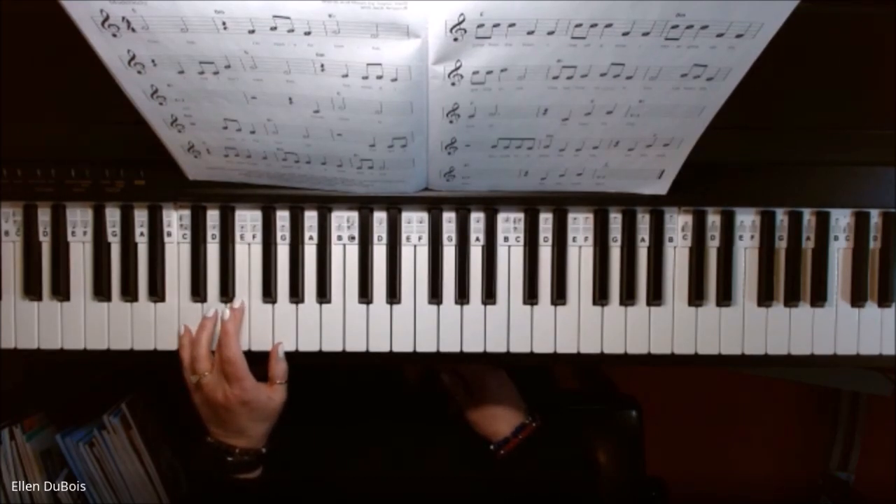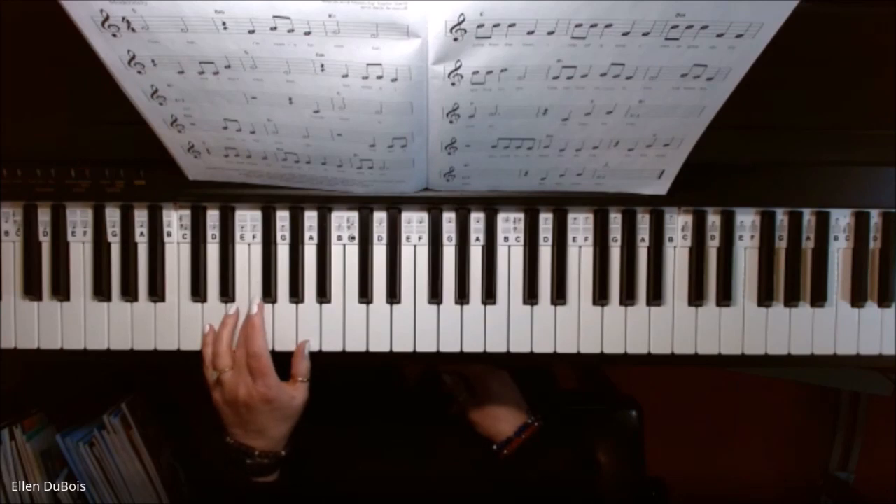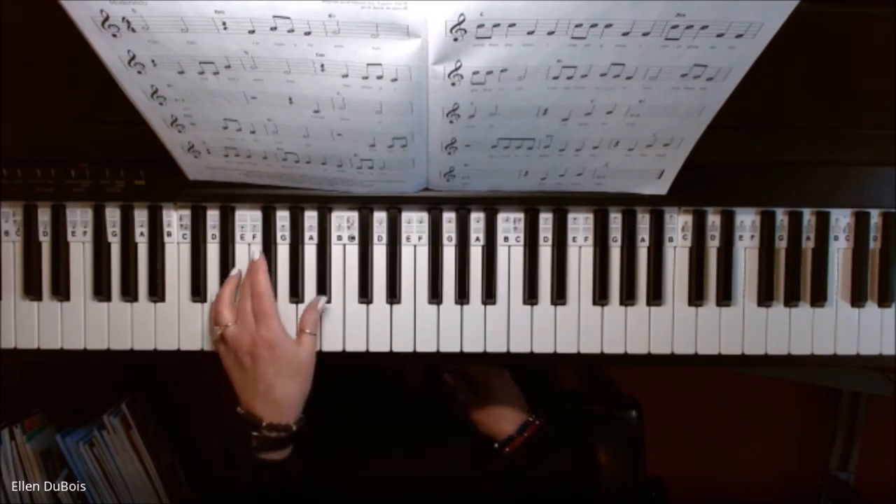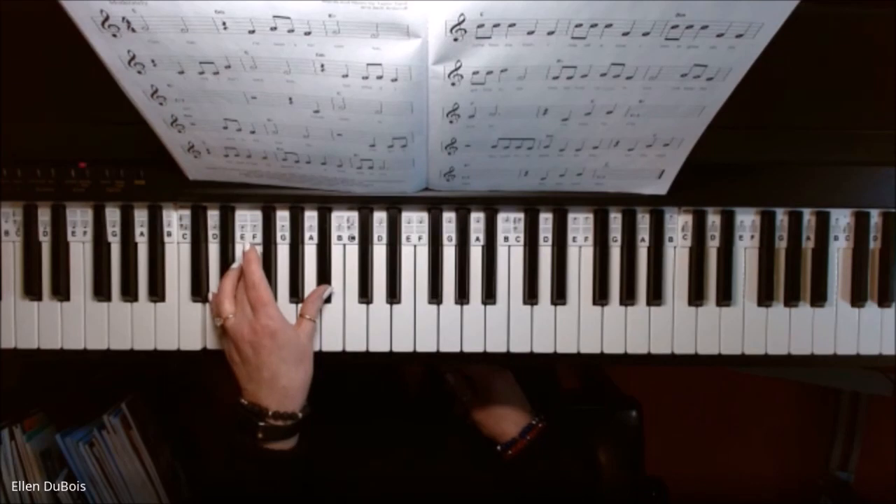Then you just move each finger up one white key, and you're on your D minor chord. Keeping your pinky on D and your middle finger — finger 3 — on F, slide your thumb up to the B flat. That's the black key here. That's your B flat chord.